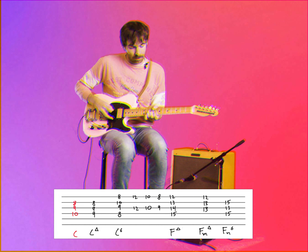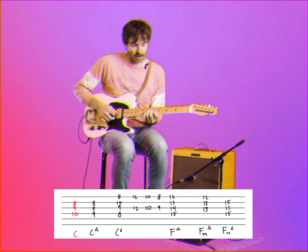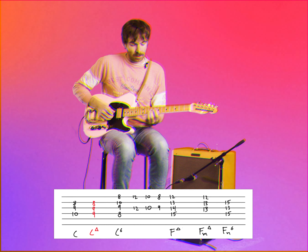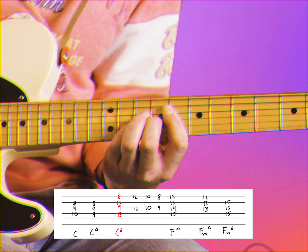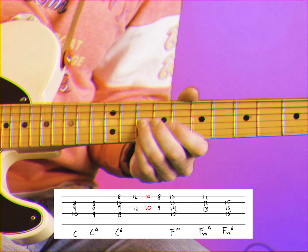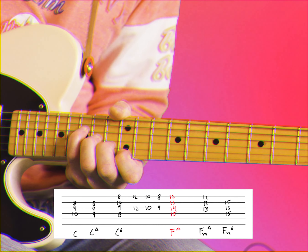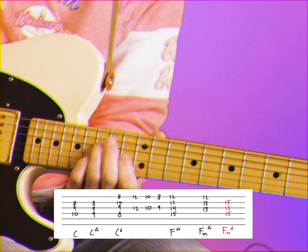For the next part, it starts with the C chord up on the 8th fret — that's the B part. I'll play C, C major 7, and it's kind of like a C6 — the 7 there. F major 7, and then F minor 7, F minor 6, and back to the intro.